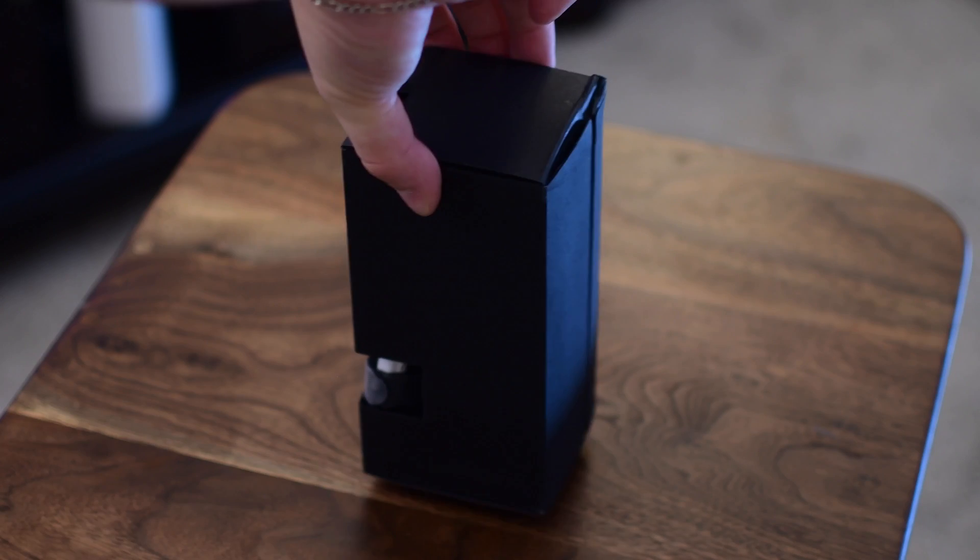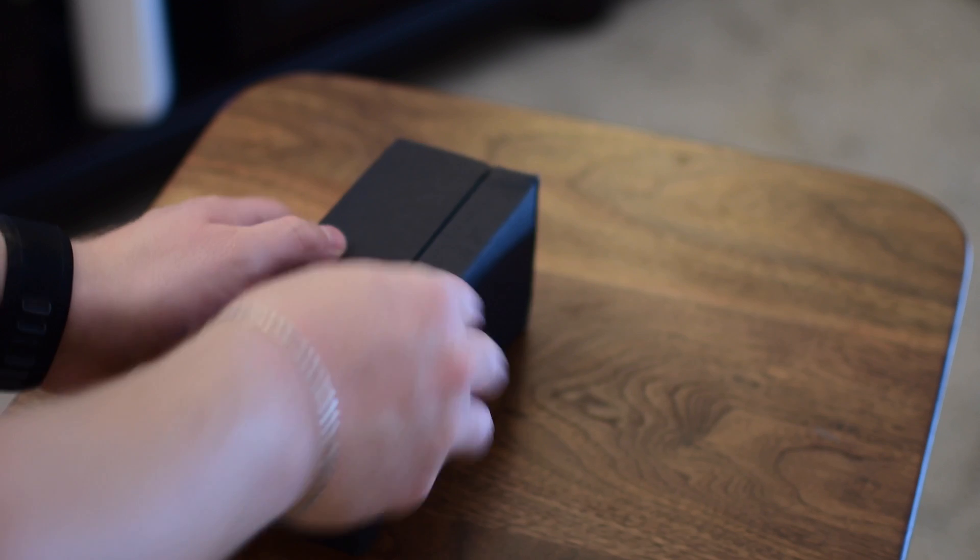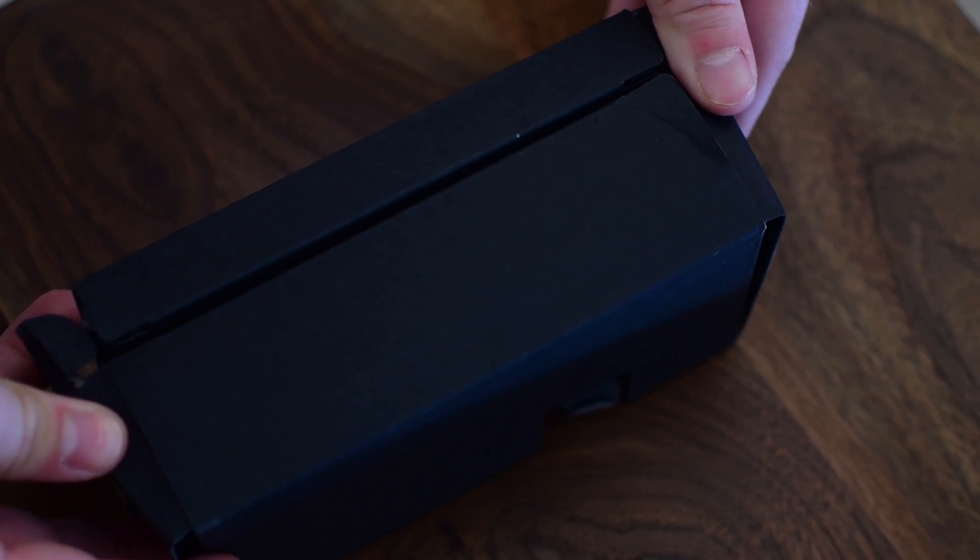A couple of nice things about the Spark: you can charge the actual drone itself over micro USB — a fantastic feature so you don't have to remove the battery at all. If you have one, charge it through micro USB and you're good to go. But it still means you're relying on one battery and have to charge it in between.